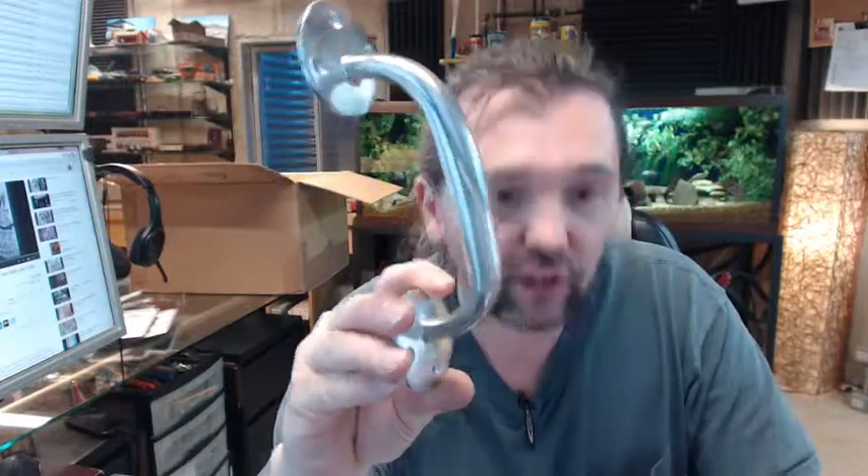Ultra Hardware is a full line importer of all things — or many things — builders hardware related. Not only pull handles like this but a lot of the common stuff: door closers, lock sets, hinges, and many other items. If you have any questions on the Ultra Hardware 59400 aluminum door pull or any other Ultra Hardware product, please feel free to reach out to us. Thank you.